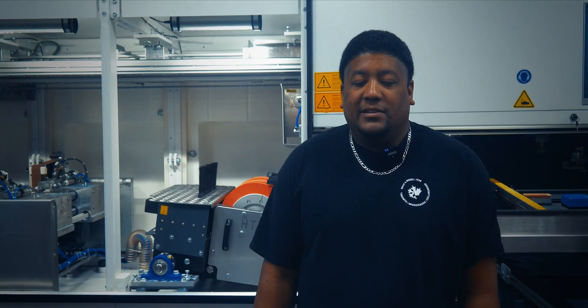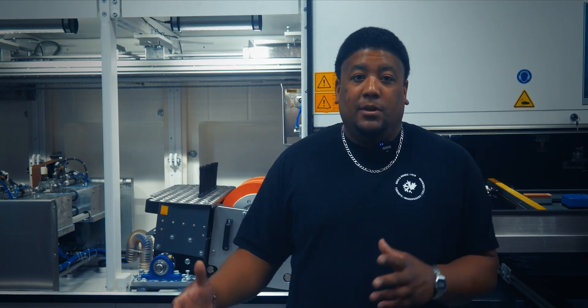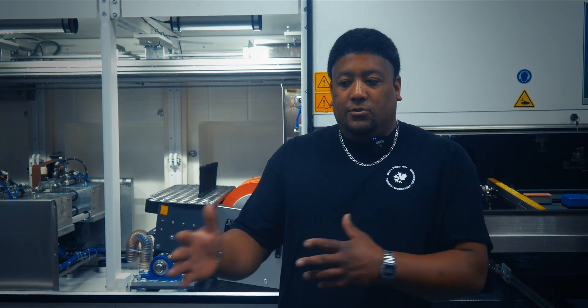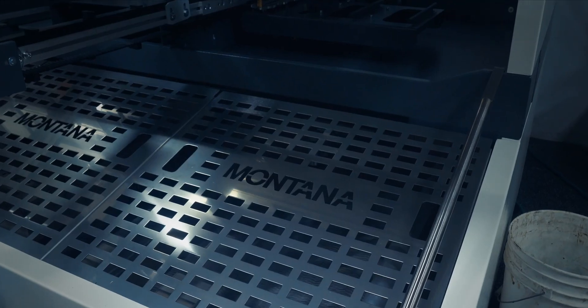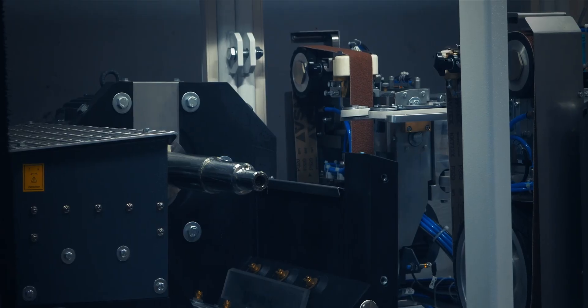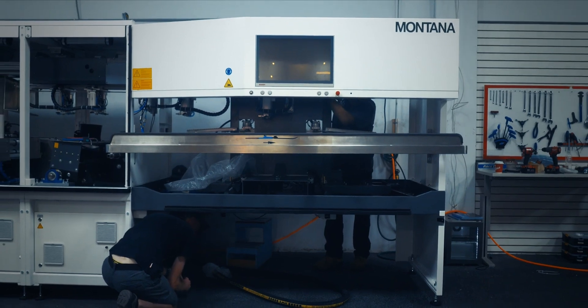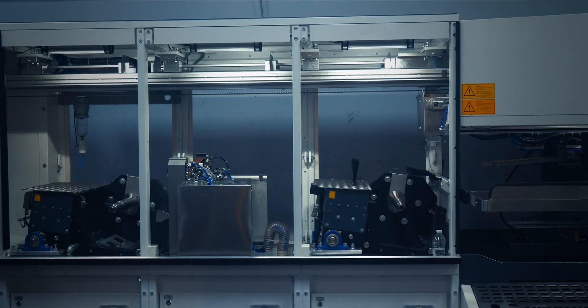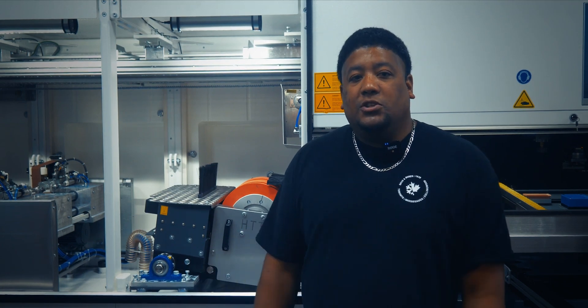The company is based out of Stans in Switzerland. The machines and a lot of the parts are actually made in Germany and then transported over to Switzerland, where they assemble the machine fully, test it, and then send it over. They make all the parts themselves in Germany — they CNC machine everything, do all the welding. It's all proprietary to these machines.